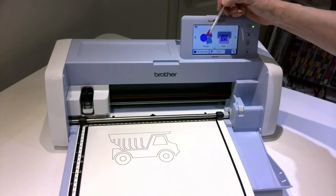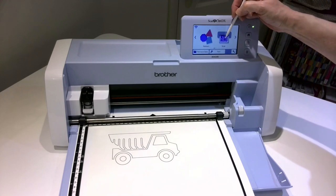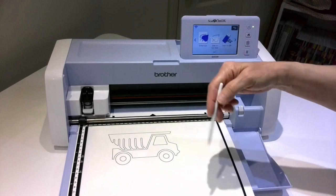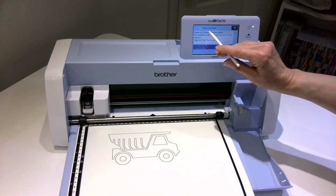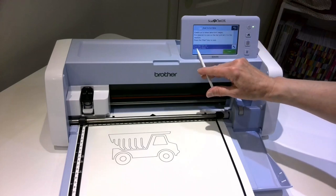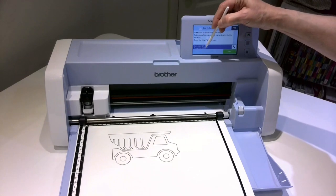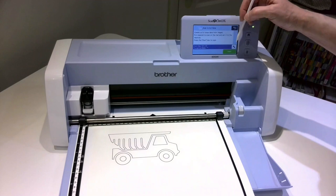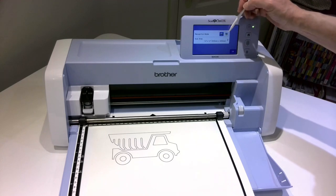And instead of going to patterns, I need to create this design. So I'm going to go to Scan, Scan to Cut Data. So it's going to scan it, save it, and then later I can cut it. When you do the Scan to Cut Data, you'll see there's an area recognition mode. Right now it's in black and white. I do have a black and white picture, so that's fine. But if you had a colored picture, you simply tap the wrench and then you would change it to the color mode.